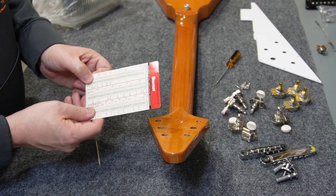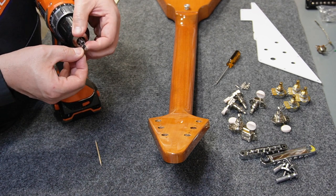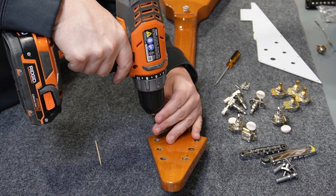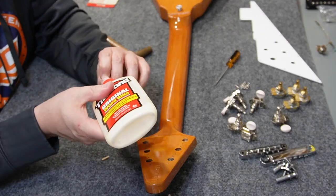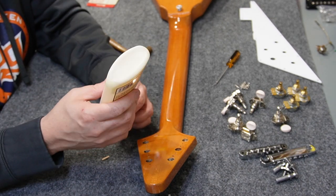The number drill bit that's going to approximate that size the best is a number 44. Before I get started, I'm going to make a quick tape line on my drill bit to give me a place to stop, and then I can just enlarge these holes just a bit. I just need to put some wood glue on the dowels, hammer them in, and then cut the excess off with a razor blade.